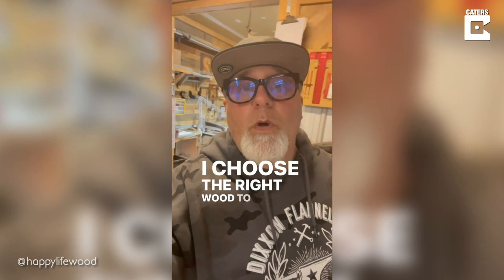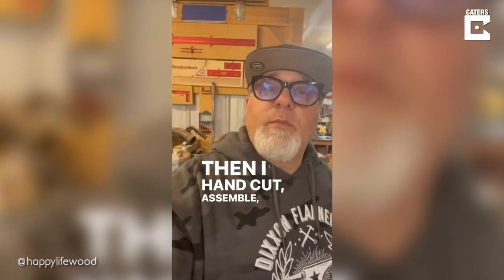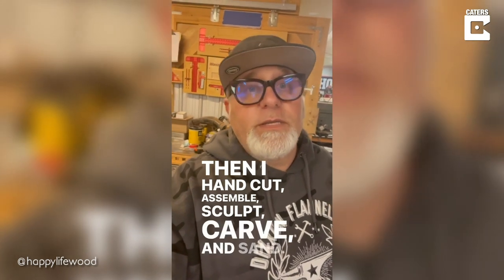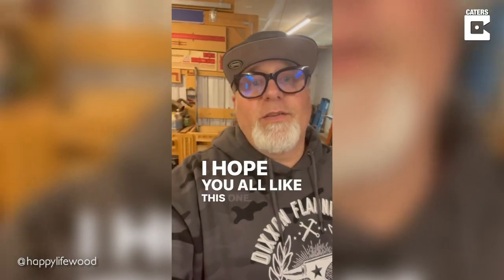I choose the right wood to represent the different colors, and then I hand-cut, assemble, sculpt, carve, and sand. Each one of those hundreds of pieces has many different steps. I hope you all like this one.